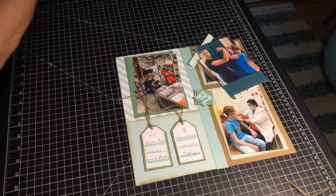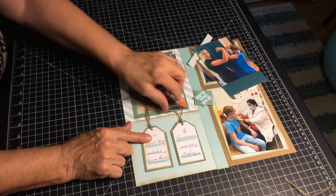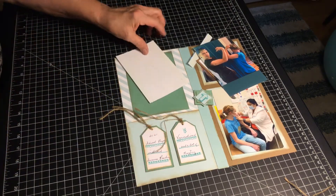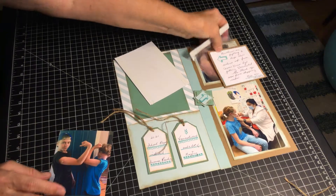While the tape was uploading I put the tags together and I put them with a puffy tape. And I'm going to finish putting the pictures on now and talk about journaling just a little bit more.